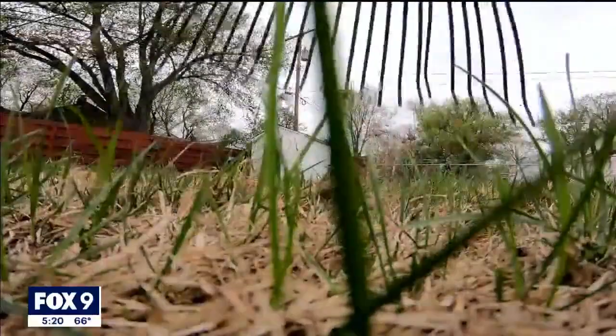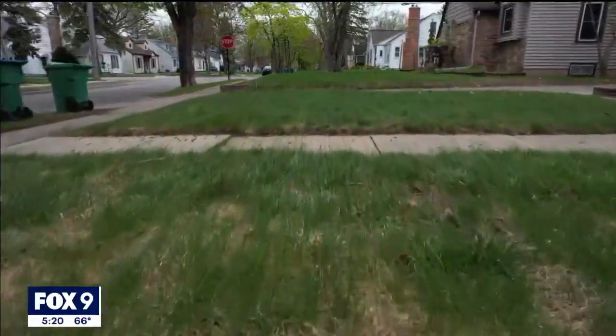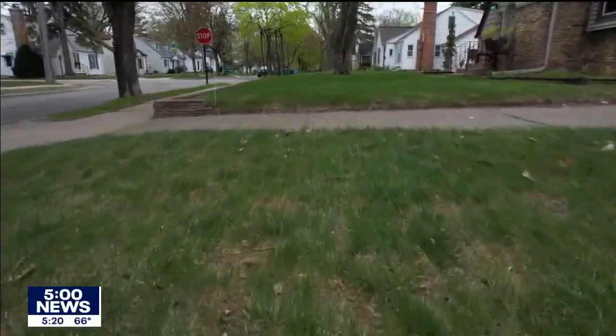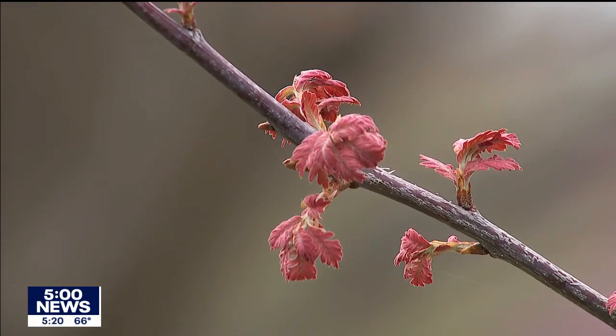Any winter kill, snow mold, or thin spots do need some attention, but don't overdo it. The slightest amount of work can actually give you the biggest boost. You could go out and rake those areas up and add some seed to overseed it to get it to fill in. Aeration can be done now, but it is best done in fall. It's likely already too late to put down any pre-emergent herbicides, so don't worry about that. And if you do have winter kill on shrubs or bushes, he cautions not to trim those now — wait until June, because it can be too stressful to prune too early.